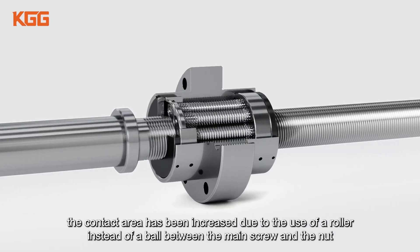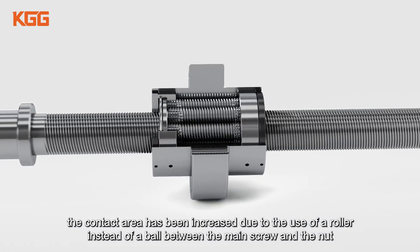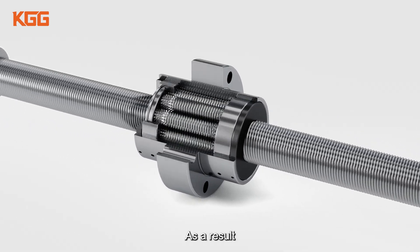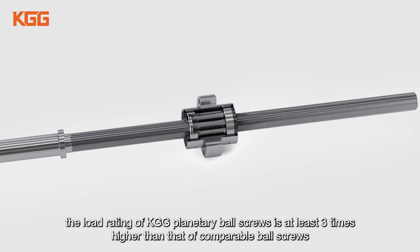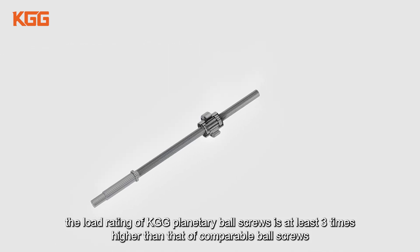Besides, the contact area has been increased due to the use of a roller instead of a ball between the main screw and the nut, resulting in a significant increase in rigidity. As a result, the load rating of KGG planetary roller screws is at least three times higher than that of comparable ball screws.